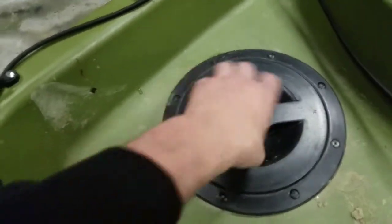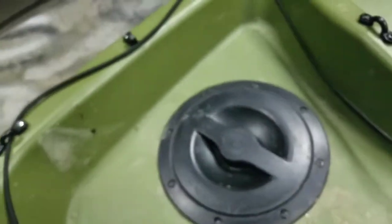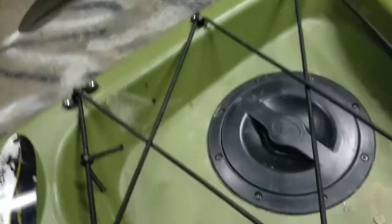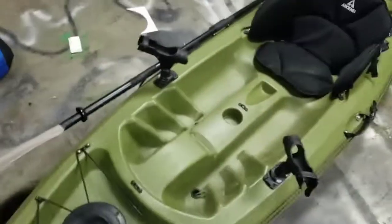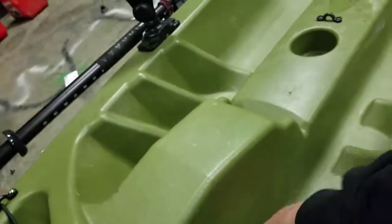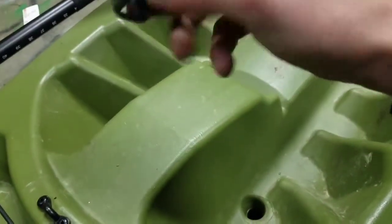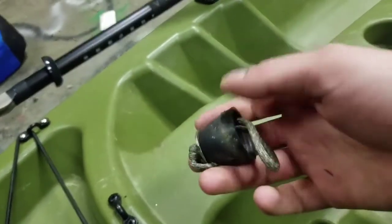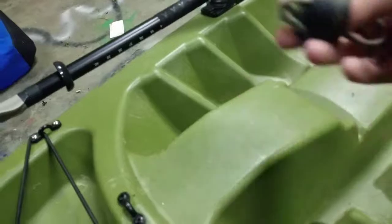When you're anchored down, you don't exactly move with the waves. With a little boat and a big wave, I'm going to go flying. The scupper plugs came with the kayak but did not come with these pull tabs — I put those in because I like to pull them out to drain water. I also installed this washer so I don't ever have to worry about the string coming through the scupper plug.